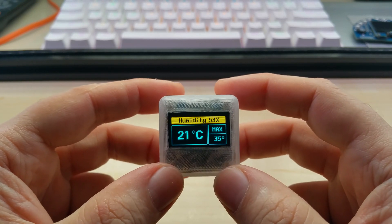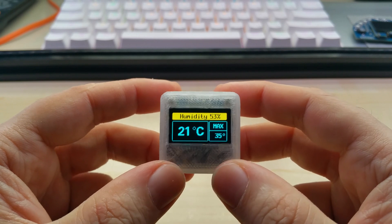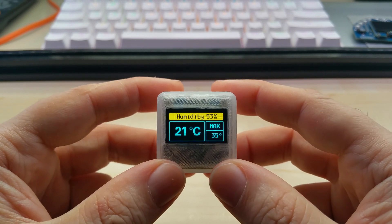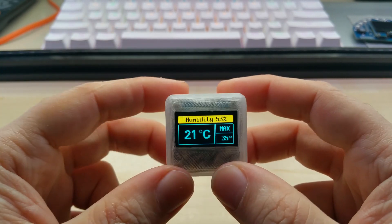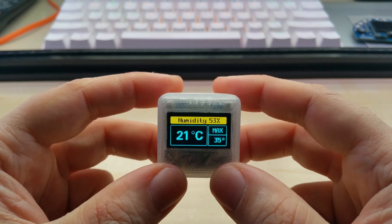When you turn it on, the temperature is set by the code — you can choose whatever you like. This can also show Fahrenheit if you wish, so you have the choice of Celsius or Fahrenheit, but you cannot switch it on the cube itself.